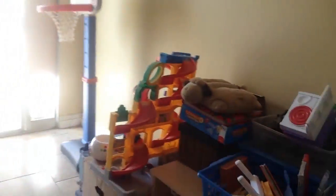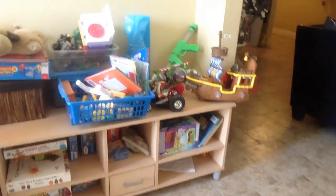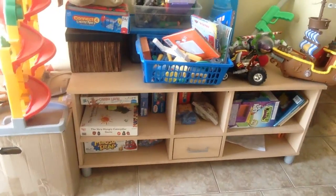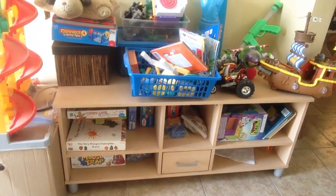Also in his playroom, I kind of wanted to make some cubbies or some shelving for all his stuff. This used to be a TV stand, but we ended up getting this TV stand and I started using the other one for his toys and stuff. But I want to make some shelves and some cubbies and some stuff along that wall for him to put all his stuff.